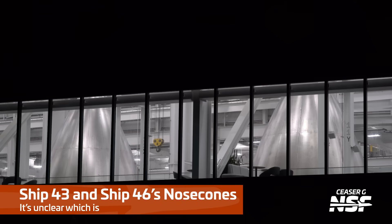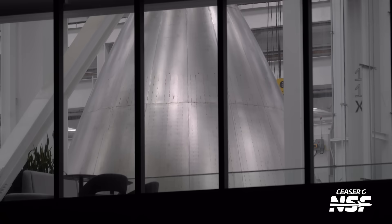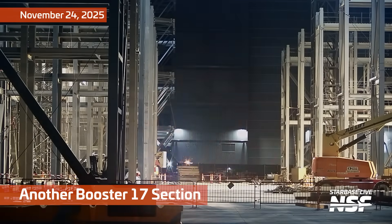We've got Ship 43 and Ship 46 — the smooth-brained nose cones. It's unclear which is which. Aerodynamics just rolls right off the top of the nice smooth nose cone. Those are still in the structural phases. The big shackles and pins are stabilizing it — they've lifted it up there and are just holding it in position while they work on the rest of it.